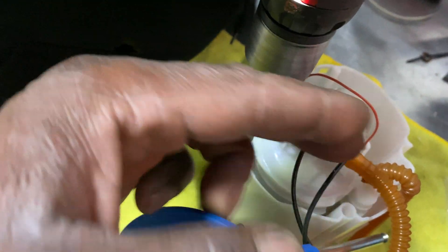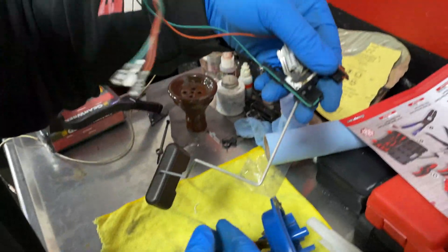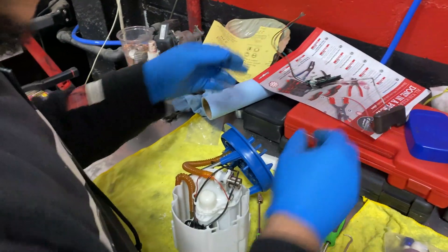I recommend wearing eye protection on this. We recommend eye protection — I just don't give up. We recommend taking the float out of the way, just reconnect it. Take a picture before you take it out because it goes in a specific way, so just take a picture before taking it out.